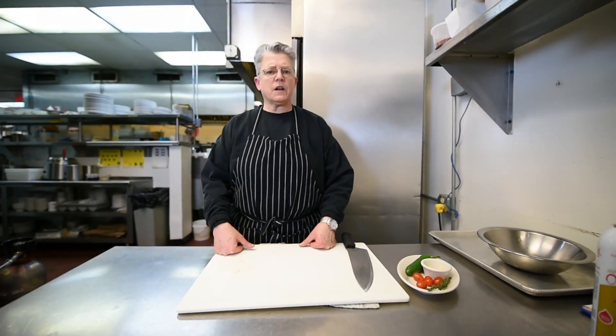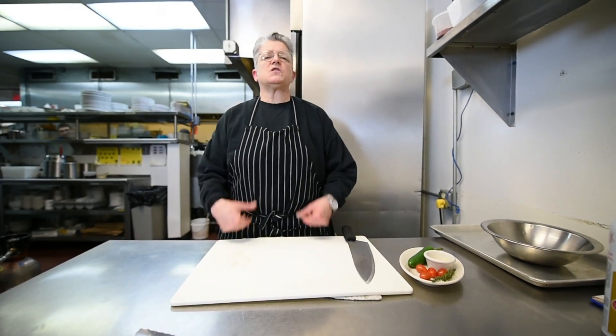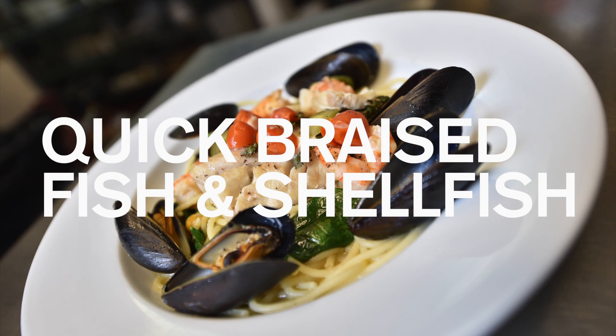Today we're going to make a dish that would be suitable for you to make for your sweetie on Valentine's Day or on a birthday. It's elegant, it's simple, it tastes great, and it's super easy. You ready?